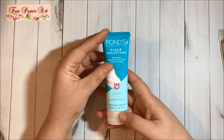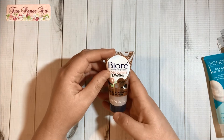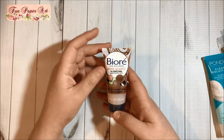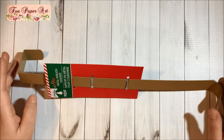Then I got this Pond's Clear Solutions facial foam to try. I also got this Biore Rose Quartz plus Charcoal — it says it's great for oily skin, so I will give it a try.